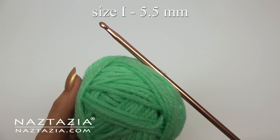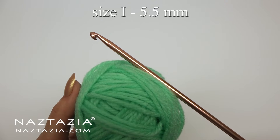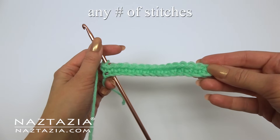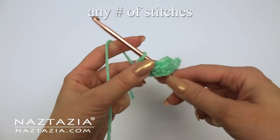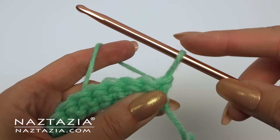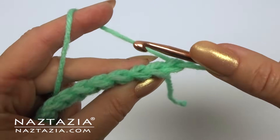For this sample I'm using worsted weight yarn and a size I Tunisian hook. You can start with any multiple of stitches, either a chain or a row of single crochet. If you start with the row of single crochet it helps prevent curling in the fabric.